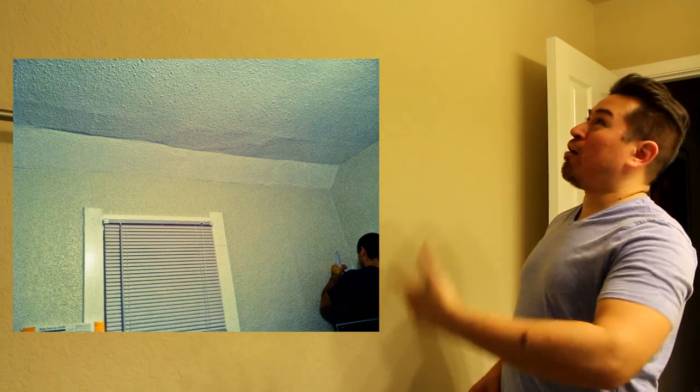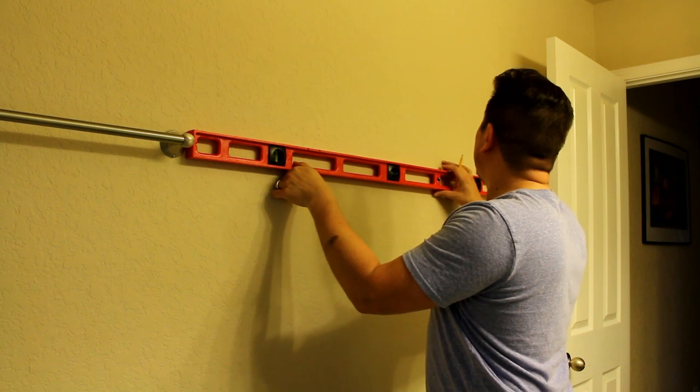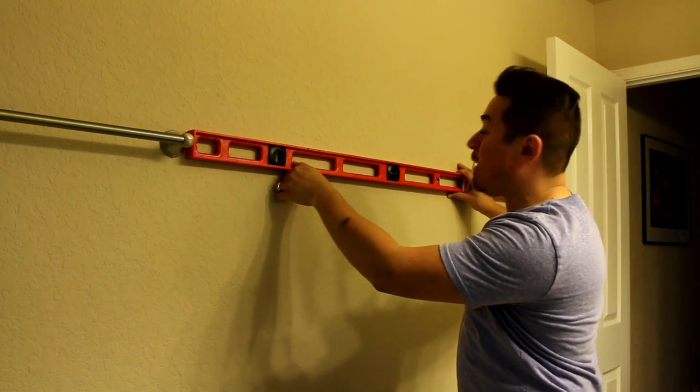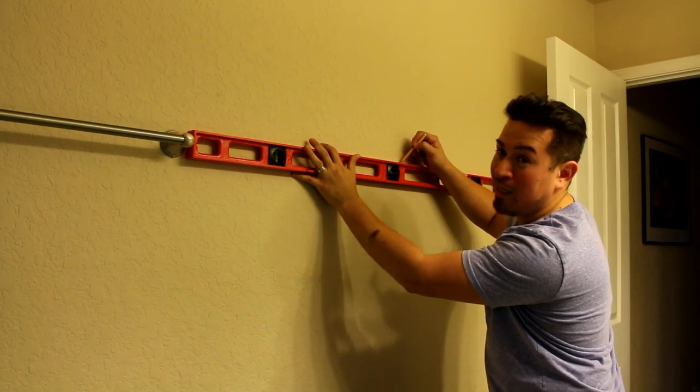Now, your ceiling may not always be level — sometimes things get a little wonky when they're building your house. Construction workers like to drink a little bit of beer; when they built my house I found 24-packs of empty cans all over the place. So my ceiling may not be level. That's where your level comes in. We're going to double-check our 35 and a quarter inch measurement and verify it's level. According to this, it's not quite right, so I'm going to make a minor adjustment of a couple of millimeters to level it out exactly.